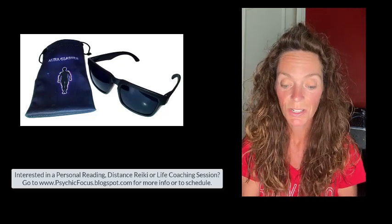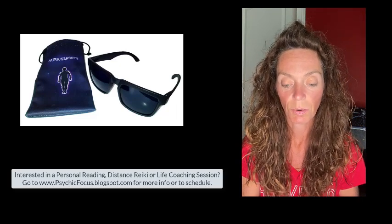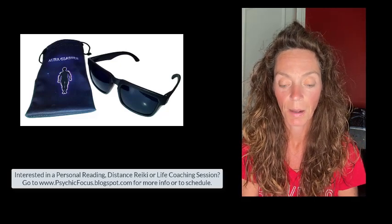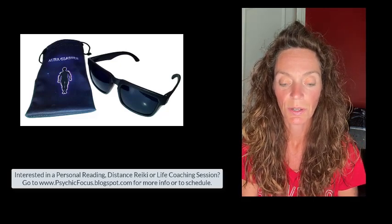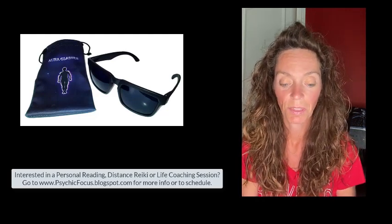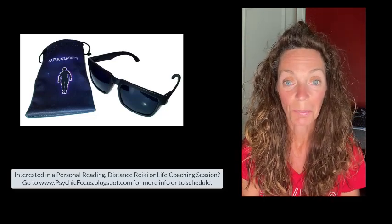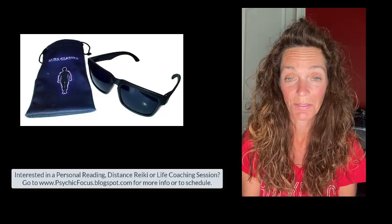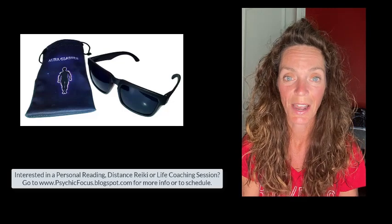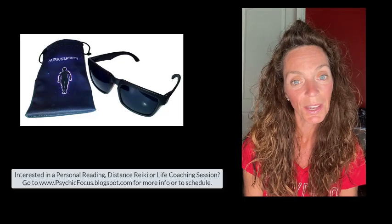For more information, go to their page — their website is www.officialauraglasses.com. I also wanted to include a revisit of my video on the dicyanine glasses. So all in all, that's what I got. I hope you enjoy this product, give it a try, and share your findings with me. I'd be curious to see how this works out for you or if you have other tips you'd like to add.